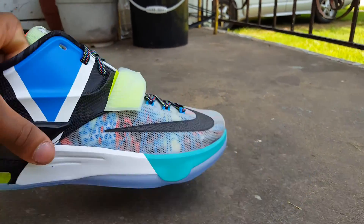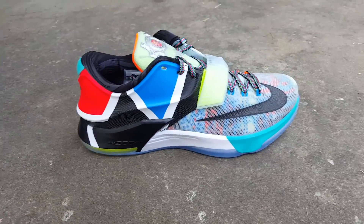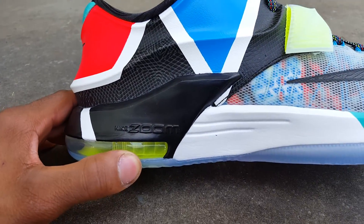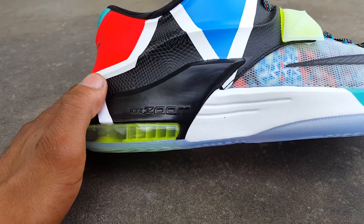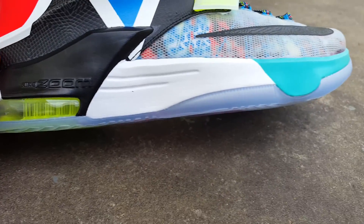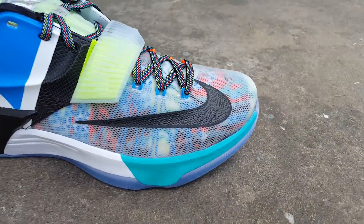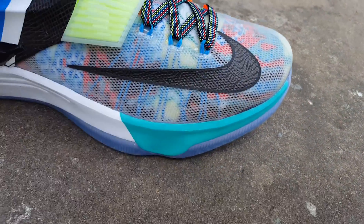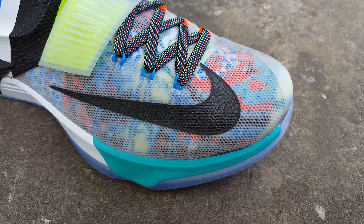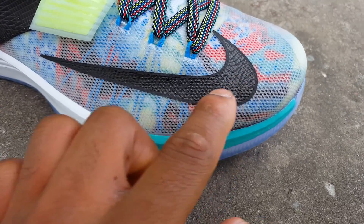I'm calling this the all-star shoe just because of the strap. Starting out with the shoe, as you can see it's a multi-color black horizon. We got a black hint of the midsole right here. The air unit is in lime green, or volt colorway — it says Nike Zoom. The midsole is white with a hint of teal right there. Coming up to this crazy swoosh, you can see the design on it — a couple shoes got this design. Off the top, just because I got my bad apples in the house — that's what that is right there.